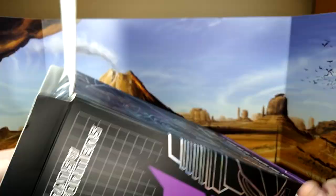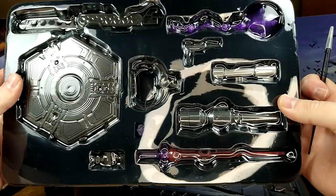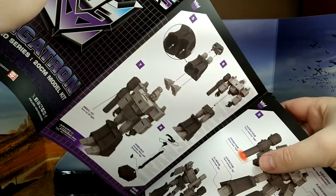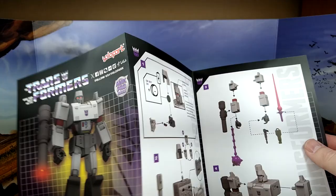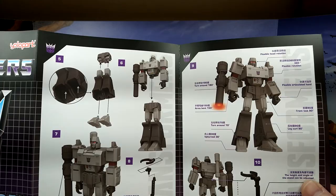We do have the instructions. Let's remove — oh, there's another box underneath with all the accessories. Alright. First the instructions — I just want to show you. They look decent enough. It's not really transformation instructions; it's more just how to assemble everything. It's one sheet of thick eight-by-fourteen paper — I really thought there was going to be many layers, but no.